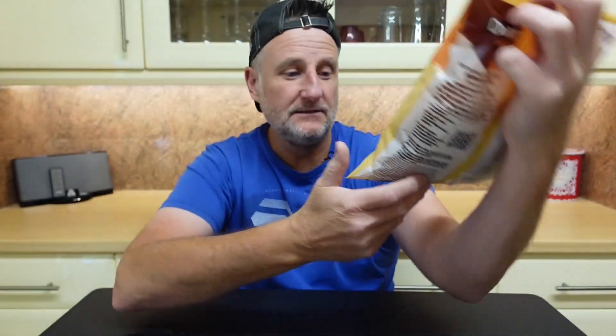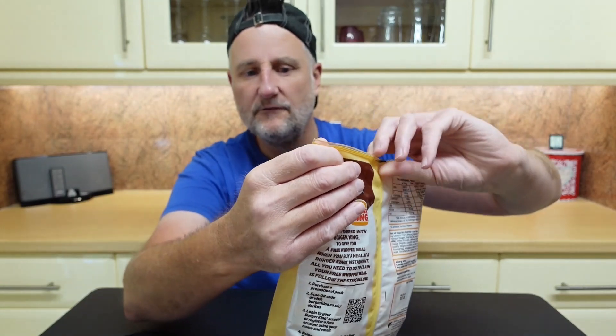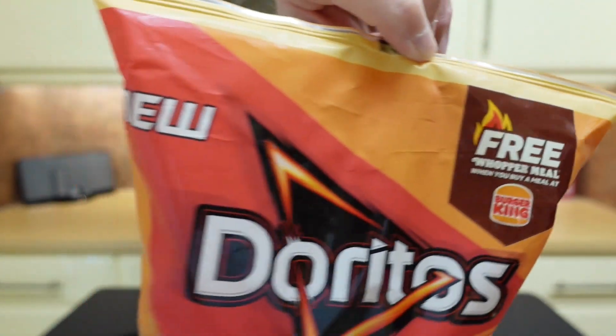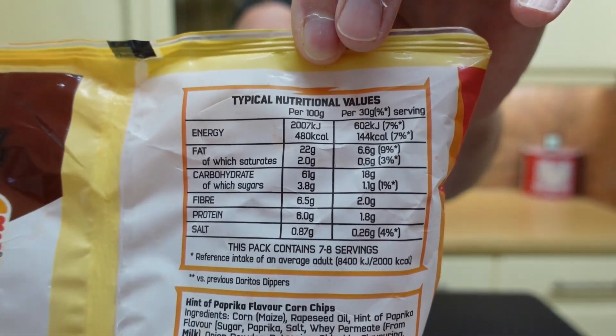230 grams — that's a big old bag. There's your traffic light system for you to have a look at. Now this is the old Burger King thing again — free water meal when you buy a meal at Burger King. These have been out a while. I think I picked these up before Belfast; I just never got around to reviewing them. Are these suitable for vegetarians? There's your nutritional info for you to pause and have a look at.